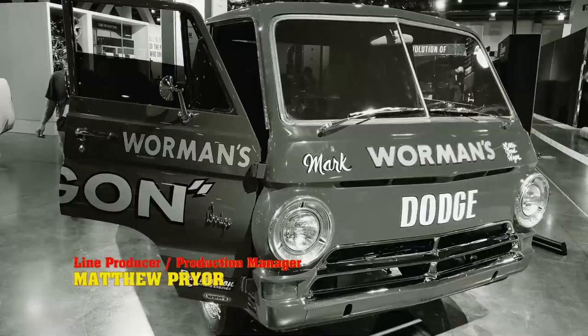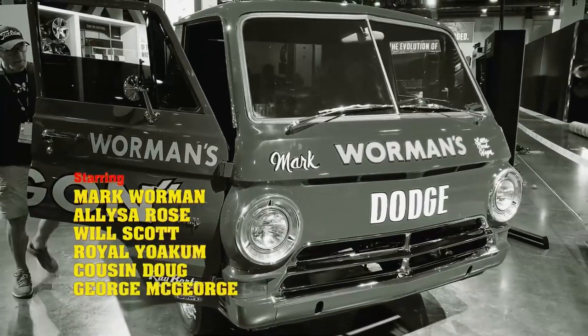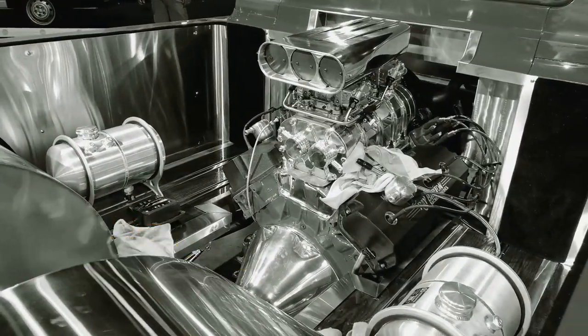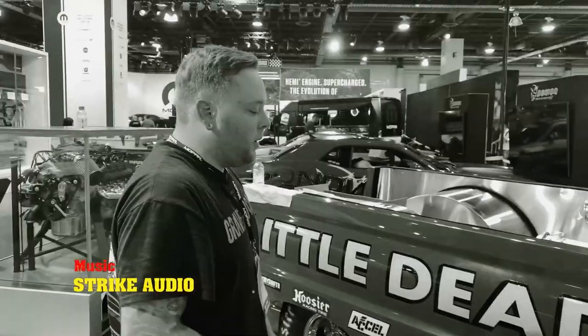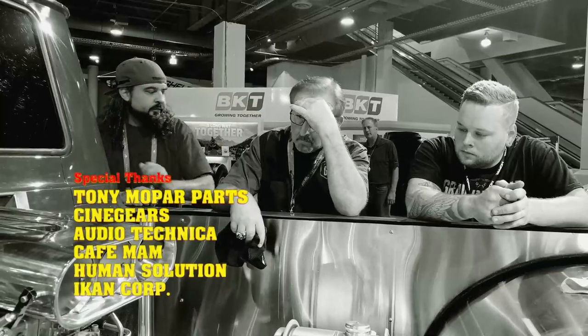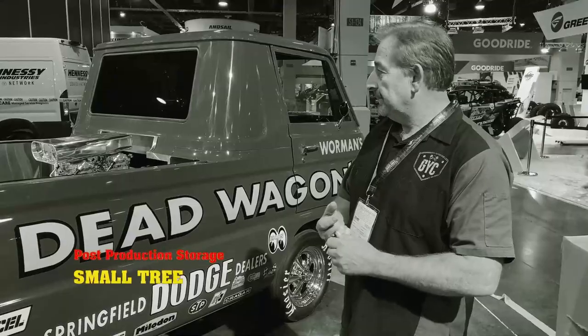Justin and I came down a day early to go over the A100, make sure it was running and driving and ready to go. Got here early this morning, got right to the booth, and it wouldn't start. After some trial and error going through the whole thing, we found out our fuel pump is no longer working. It's real frustrating and real disappointing.